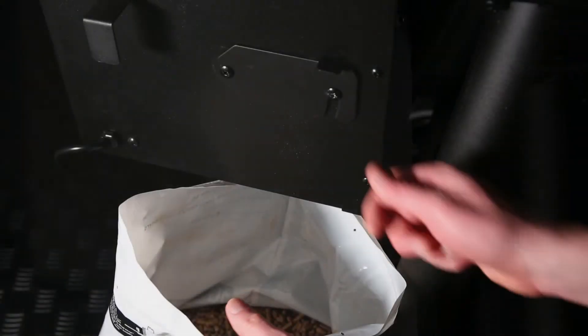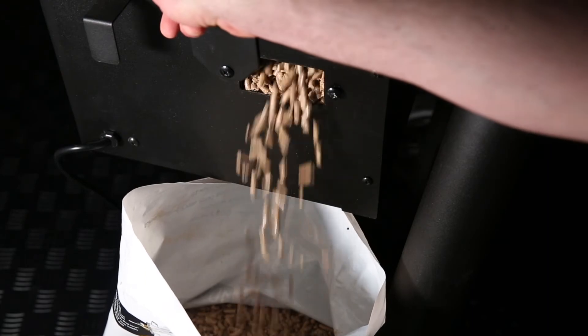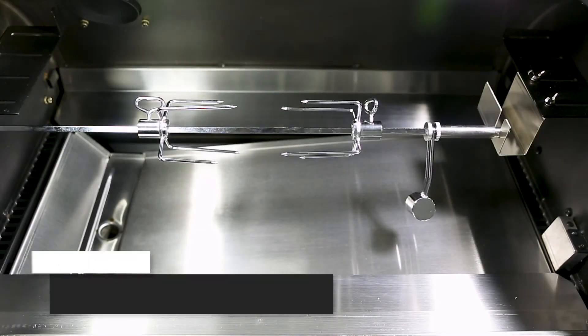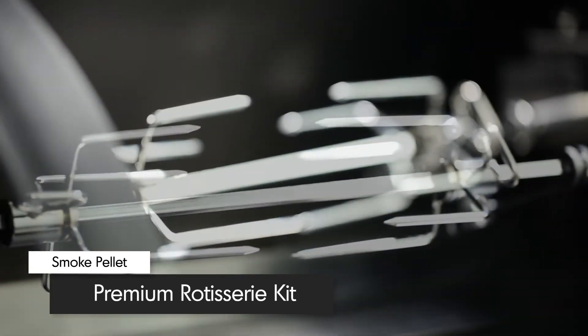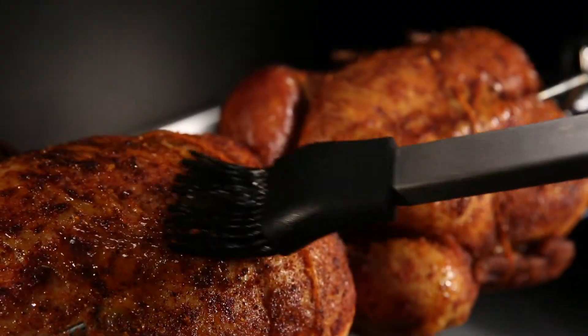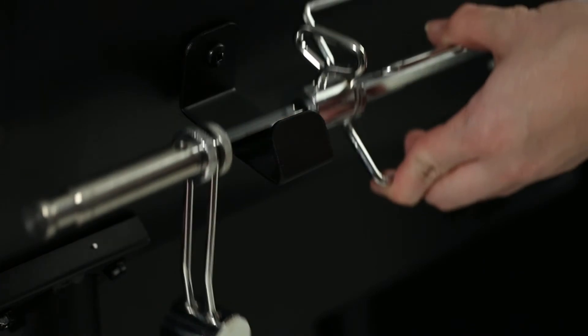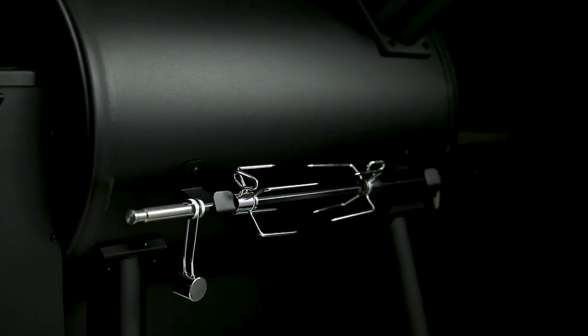At the base of the hopper, you'll find a pellet release hatch. Use it to change the pellet flavor in your grill or remove all of the pellets before long periods of storage. The Brawl King pellet comes with a full premium rotisserie kit right out of the box. Cook succulent roast chickens or any number of barbecue classics while roll basting them in their own juices. You can easily store the rotisserie rod in the back of the grill when not in use.